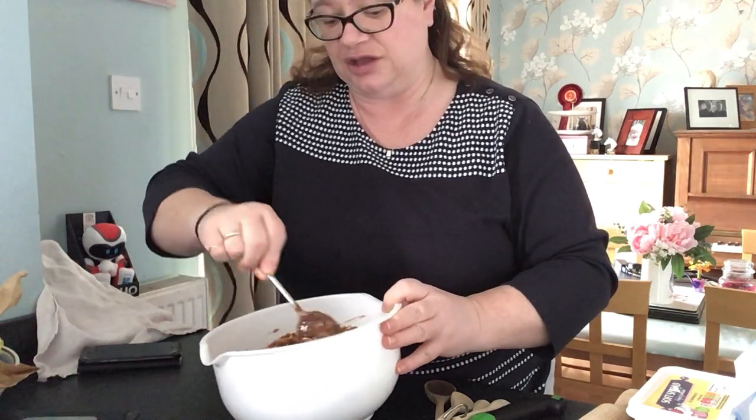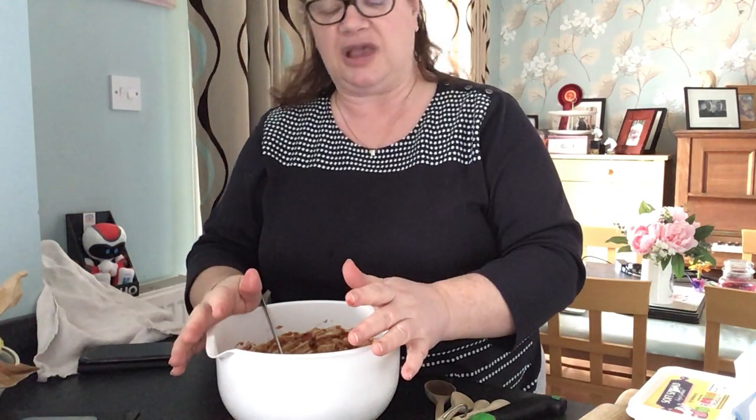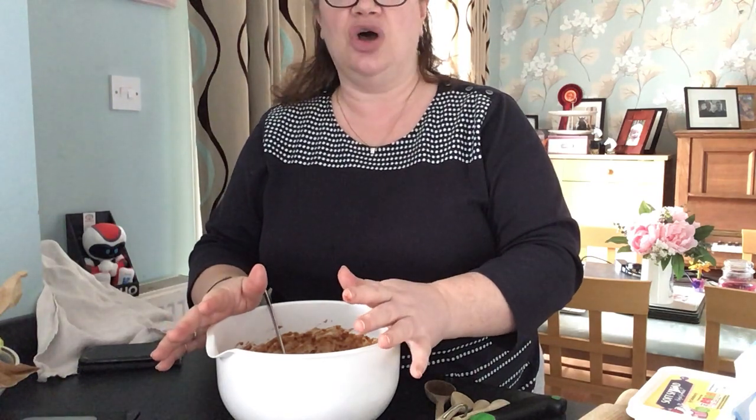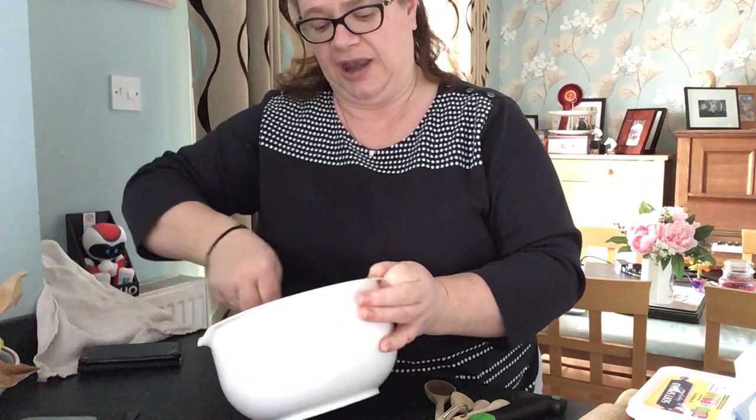Rocky Road — you can do anything you want with it. If you just want to keep it to biscuits and marshmallows, that's absolutely fine. You could put in popcorn, raisins, dried fruit, Mars bars chopped up, Twix chopped up, Maltesers chopped up — anything at all. Just use your imagination, go with it, and see what you get.